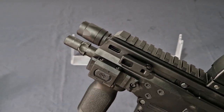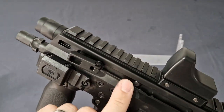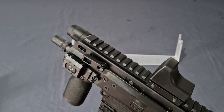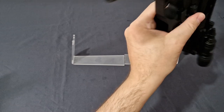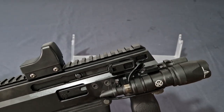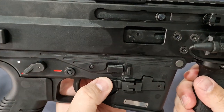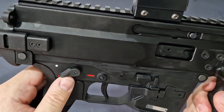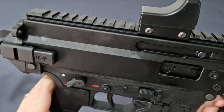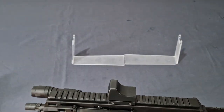Another pro control improvement is the ambidextrous folding charging handle. Before, it was part of the bolt and you'd charge it with the bolt itself; now it's separate and ambidextrous. I've fitted mine with a SureFire Scout light — one of my favorite lights, so I put it on nearly everything. You've got your ambidextrous magazine release right there, easily accessible, your shorter selector, and your bolt hold open.